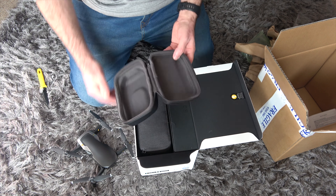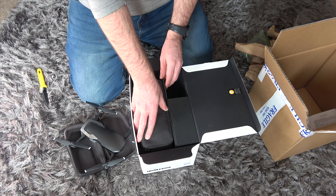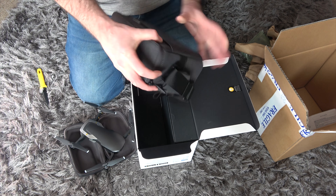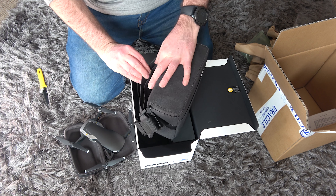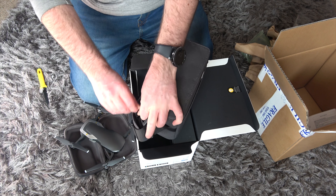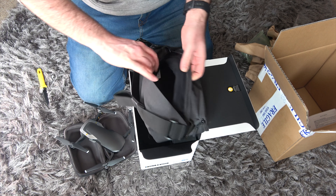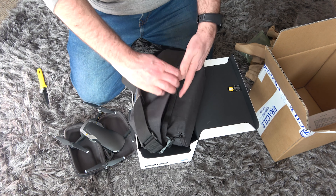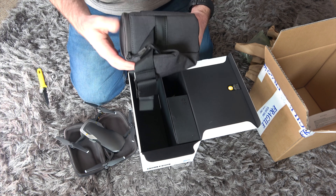Alright, let's have a quick look at what else is in the box. You get a cool shoulder bag — it already comes with a nice case but there's an additional bag too. It's got a zip pocket, pulls out a little bit, and comes with a nice shoulder strap. It's good quality.